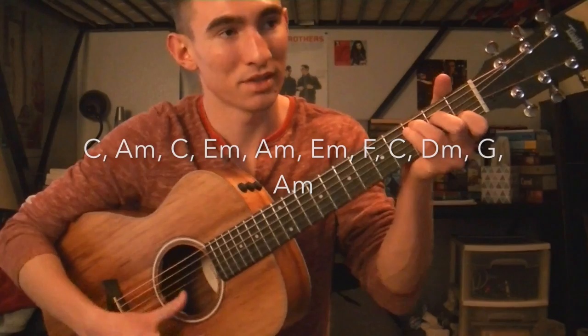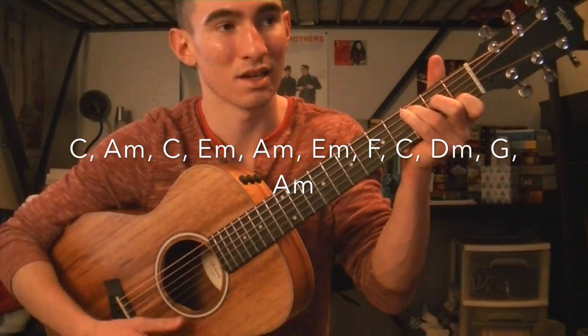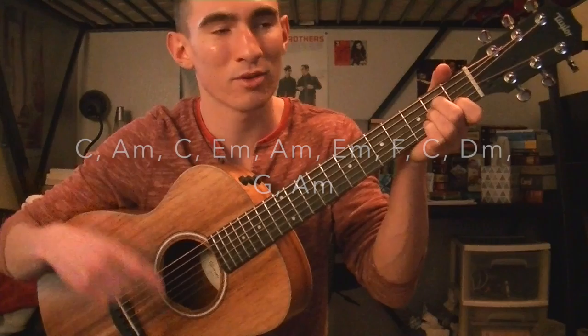Today I'm going to teach you how to play 'Colors of the Wind' on the guitar from Disney's Pocahontas. The chords for the first verse are going to be C, A minor, C, E minor, A minor, E minor, F, C, D minor, G, A minor.